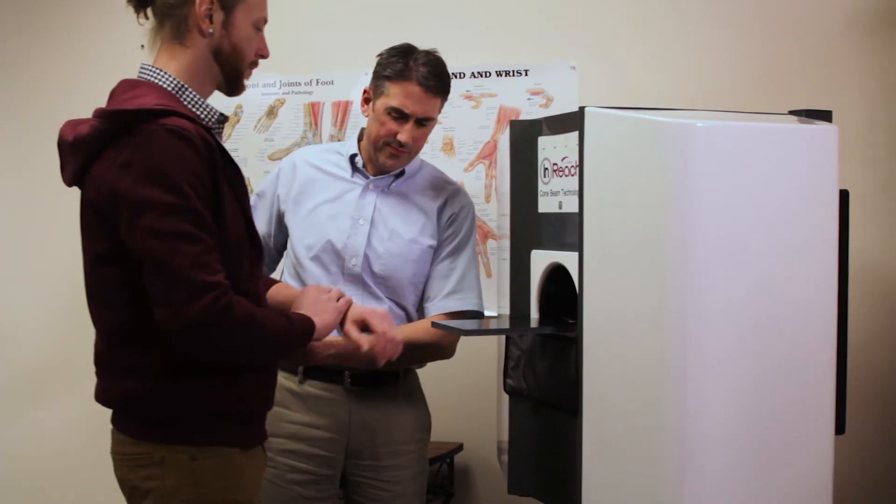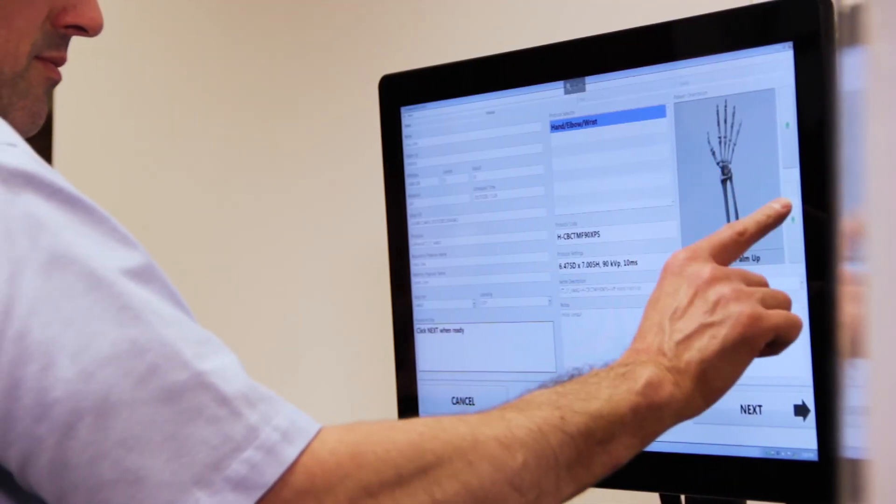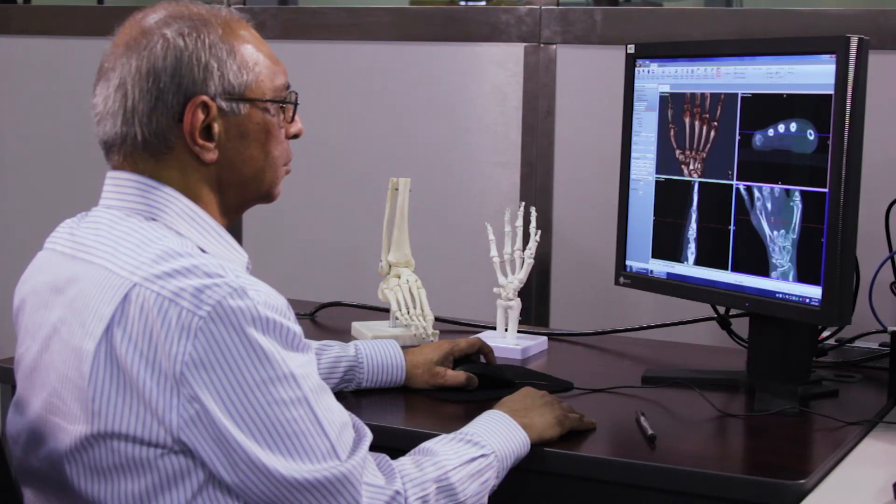We're definitely pushing the envelope in extending imaging into actual treatment. Historically, images have been interpreted by the doctor on his own, but now the software can predict the patient's future prognosis and the best treatment plan for that.